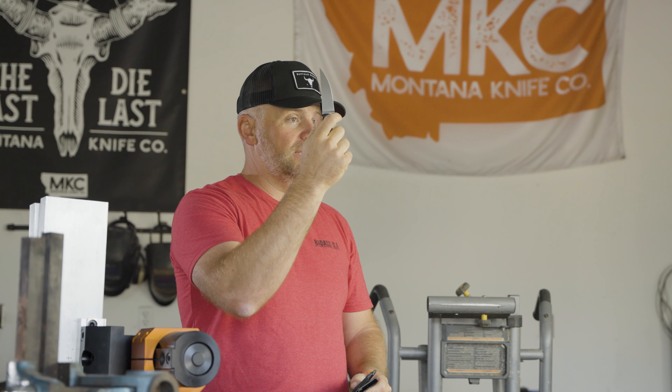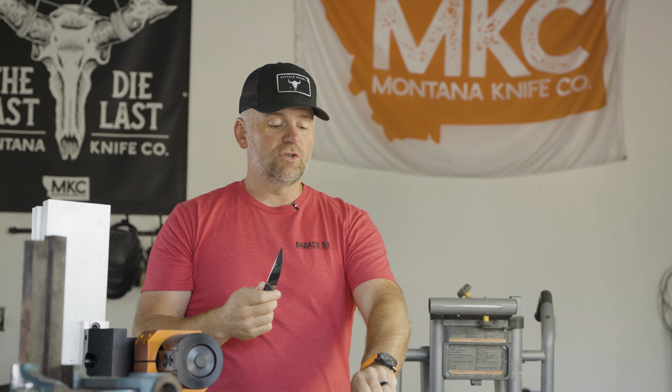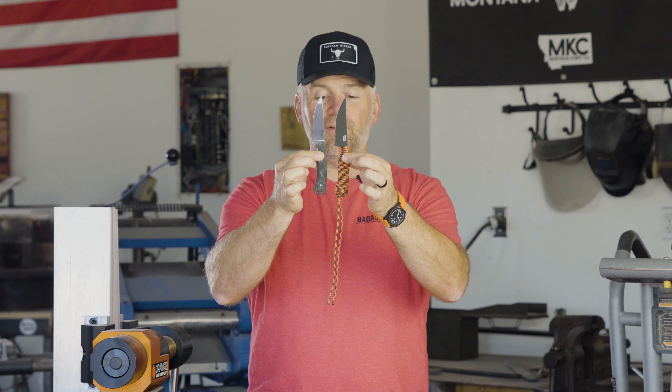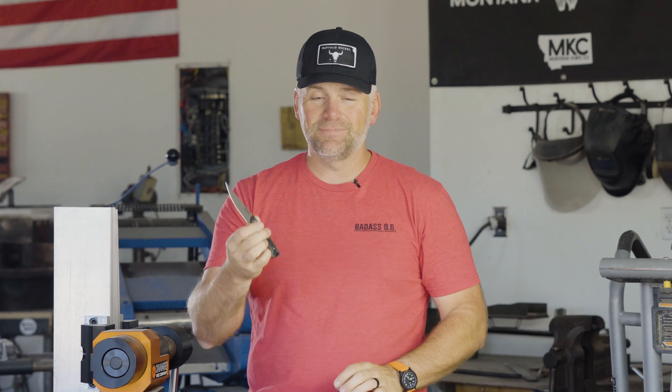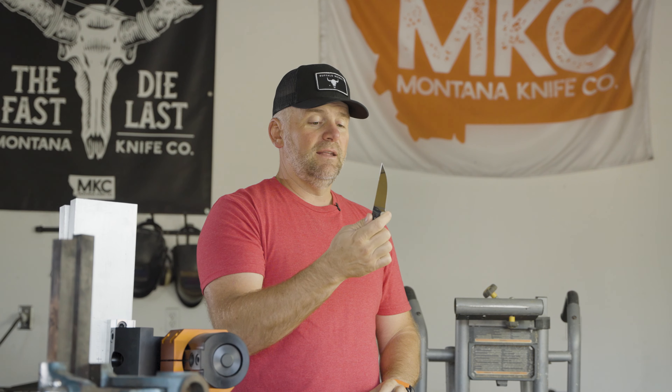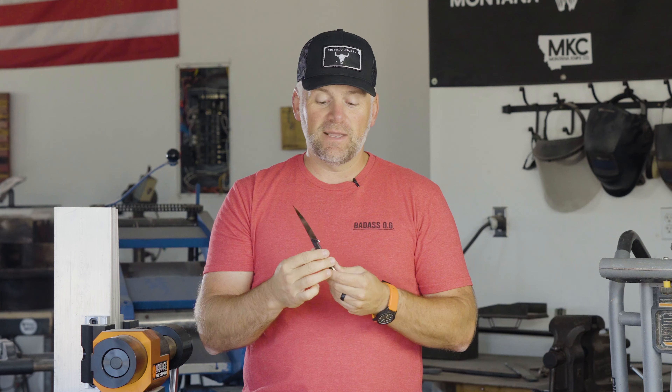And this, by the way, is our 2.0 version blade of our Speedgoat. So it does have the guard on it, as does our 2.0 paracord version. So those are the two knives together. Again, it's badass. It's ultra cool. You guys are gonna wanna get one, and bear with us — I think these are gonna go fast. So if you don't get one this first time, keep trying. We're gonna make some more.